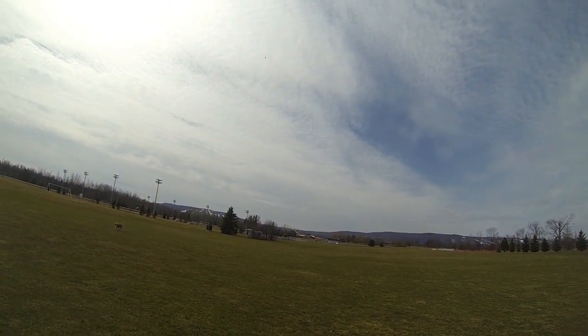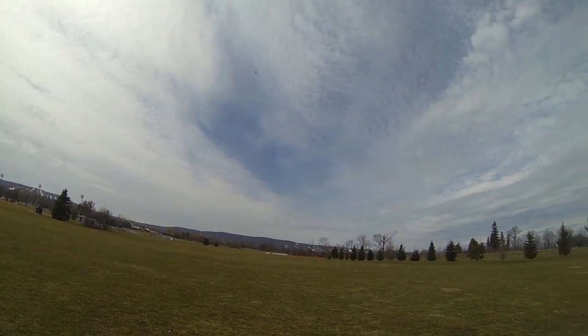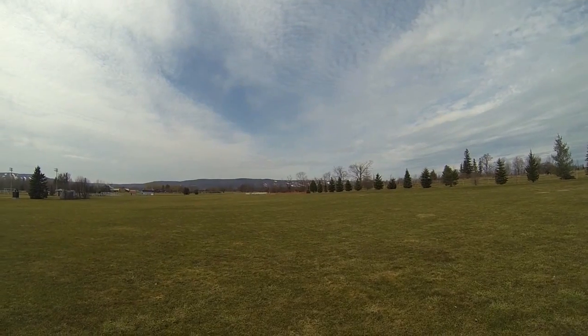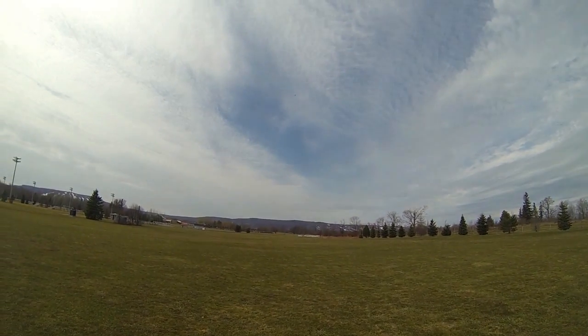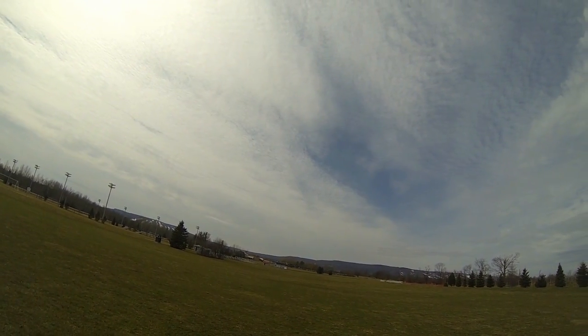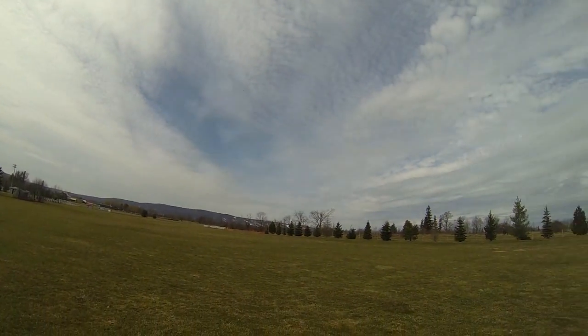Oh yeah, that's a huge difference. Now I have way more elevator authority. Just got to get it trimmed again with the new setup — got to get the trim down a little. I can actually fly the thing now.